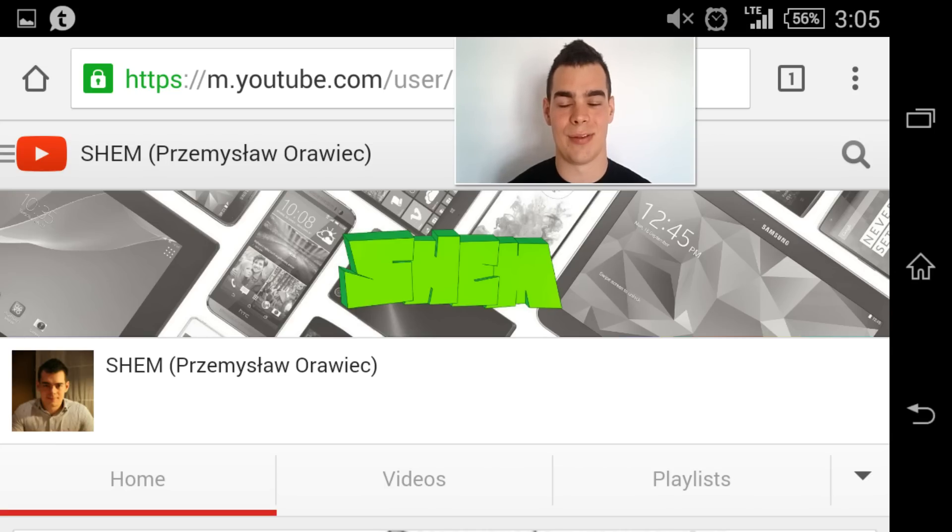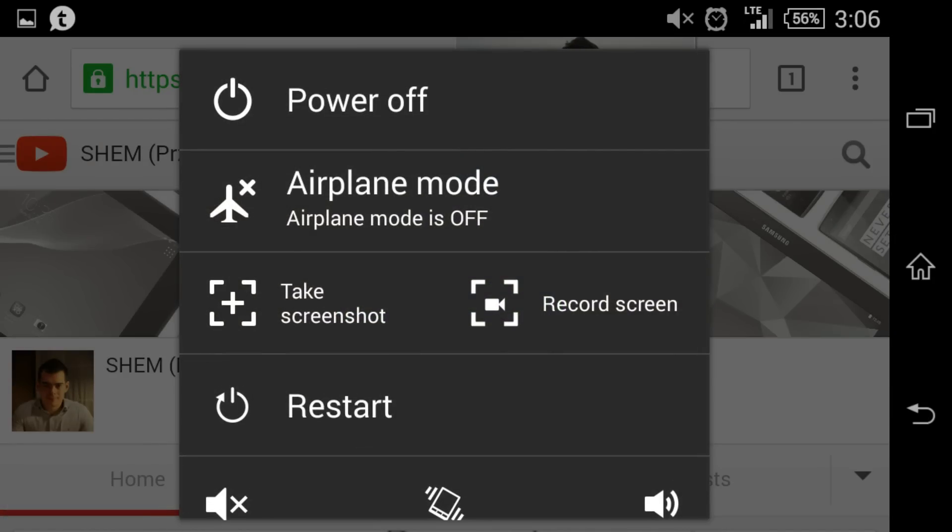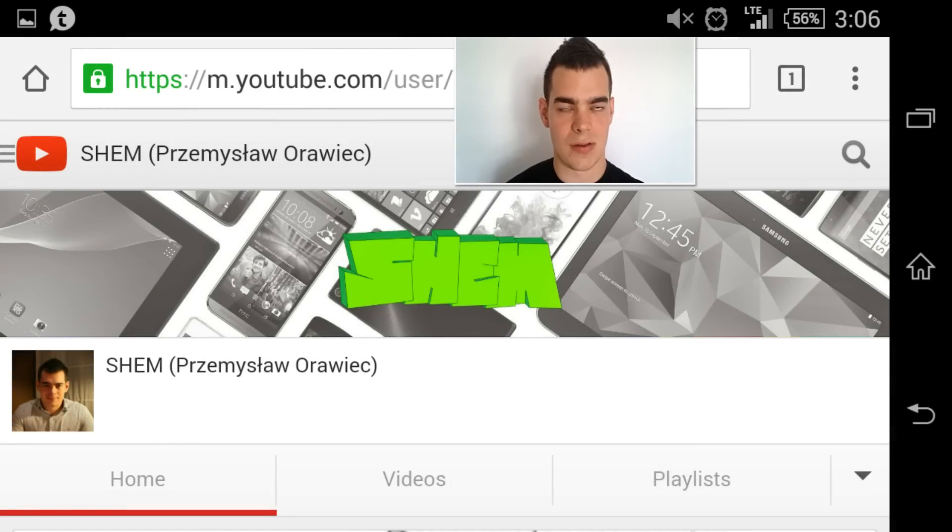This video is not going to be about how to make a selfie. It's actually a new screen recording function that can be found once you press the power button on the device, and you just press record screen and you can start using the new feature.